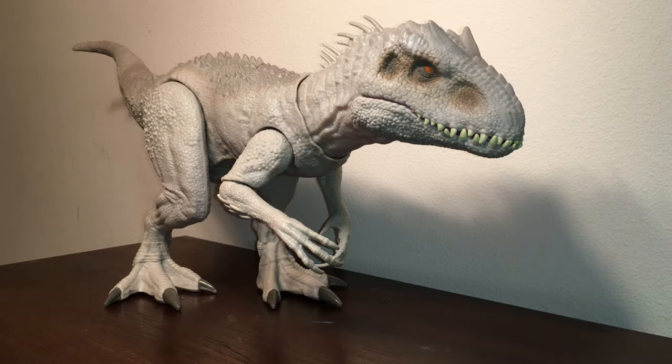Hey guys, Antonio Zilla here. Today, Jurassic World is finally making a comeback to my channel, and I thought I'd start out with a bang.